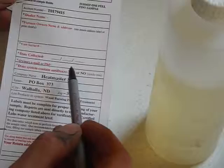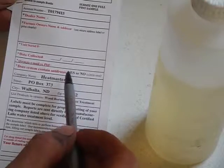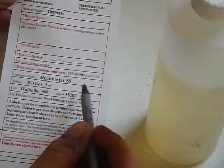A phone number also helps because if they have a question about something with your sample, they can contact you easily. They will not sell your information to someone else — it is safe with them. The question about whether it contains antifreeze is in most cases no, but just circle whichever applies.